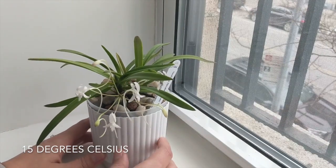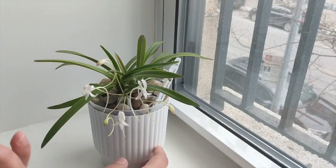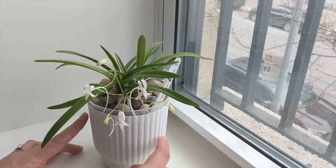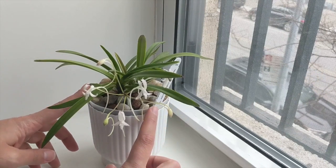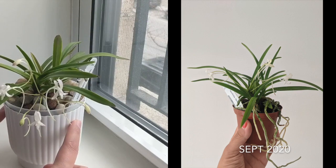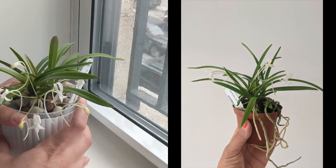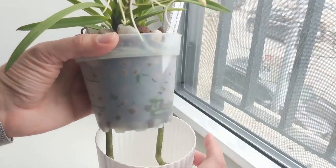I keep this orchid constantly in an always-moist setup — I don't let it get a dry winter rest. When I first got it and repotted it, it had a really nice root system. It was in a mixture of bark and perlite, so I was very worried it wouldn't take well to the semi-hydroponic system, but to my surprise it did really, really well.